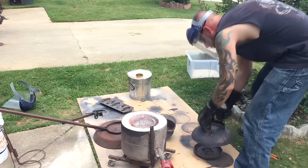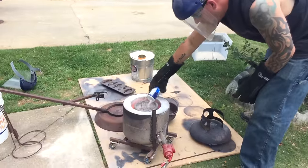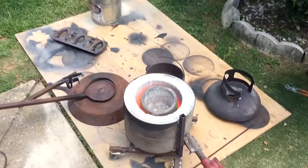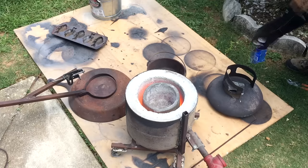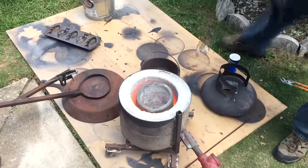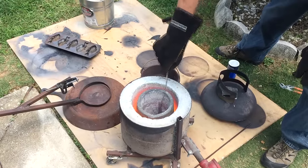Once you get enough metal built up, add light salt to de-dross or de-gas, and to flux the metal so it'll flow nice. Then de-dross, which is taking all the paint and impurities from the cans off the surface of your nice, clean aluminum.